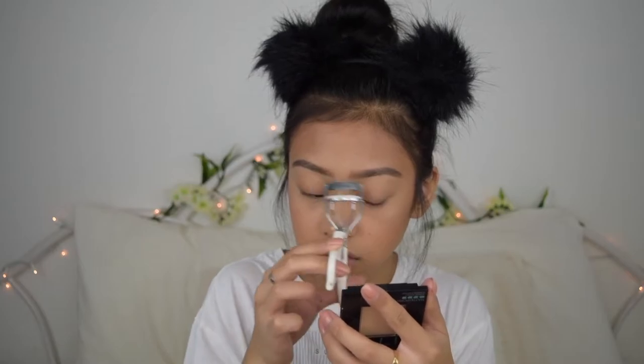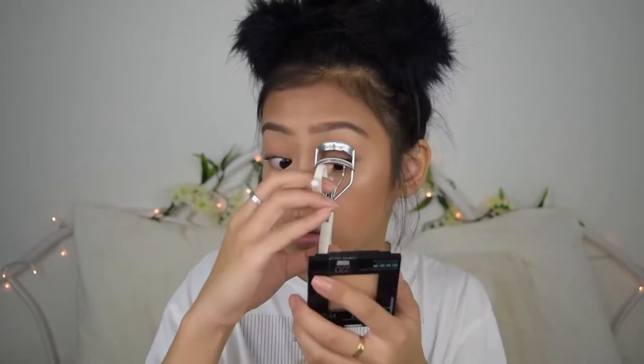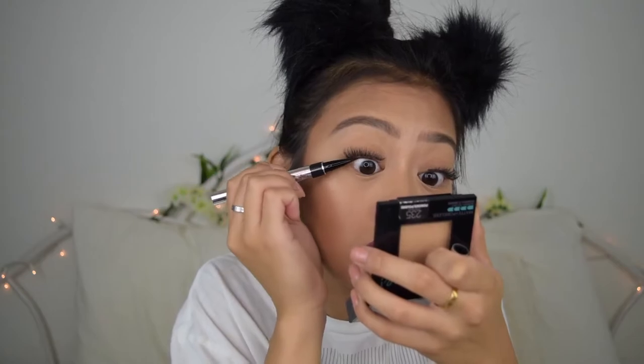I'm going to curl my lashes and apply mascara before I apply falsies. For mascara, I'm using my favorite, the Maybelline Lash Sensational, in the waterproof version. For lashes, I'm using the Ardell Soft Touch Lashes in style 161 with the Duo Brush-On Adhesive. I'm going to line my lips with the Essence Lip Liner in the shade Soft Berry, then use the NYX Liquid Suede Lipstick in the shade Soft Spoken. Finally, I'm using the Physician's Formula Liquid Eyeliner to line the upper rim of my lash line, and the Wet n Wild setting spray to make my makeup last all day.